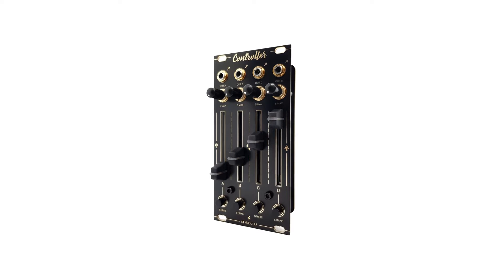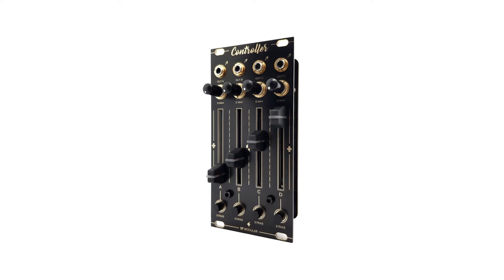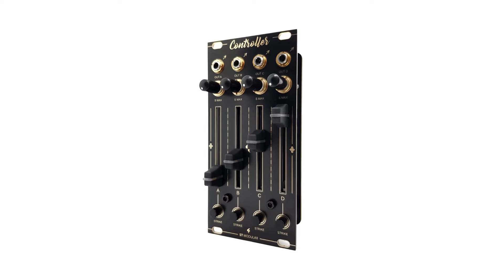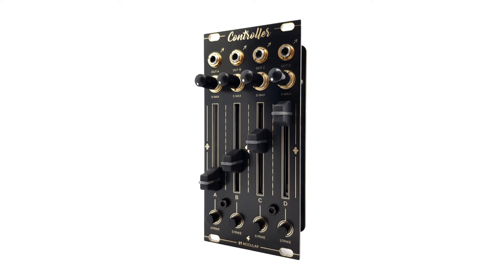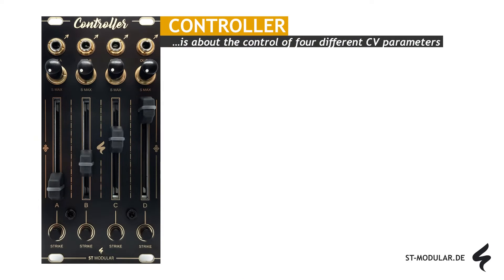Let's take a closer look at the controller module from ST Modular. The controller module is a versatile 4-channel CV control unit designed for precise management of up to 4 external CV parameters. Serving as a centralized control hub, it eliminates the need to individually access each control destination, streamlining the control process and enhancing workflow efficiency.